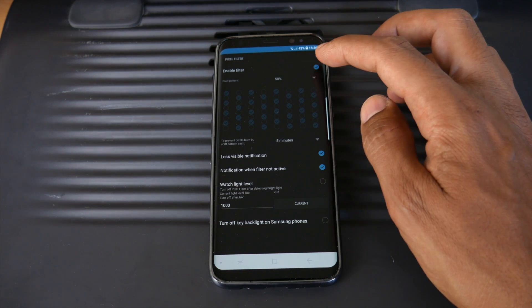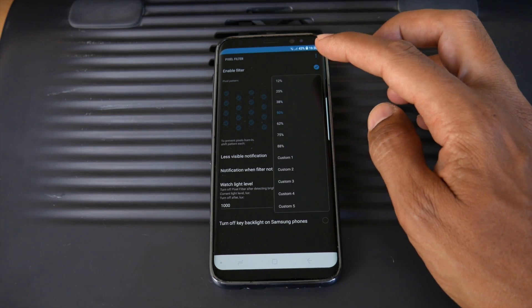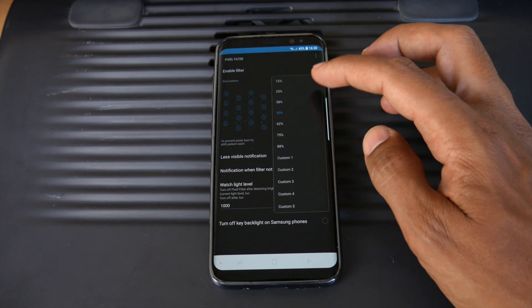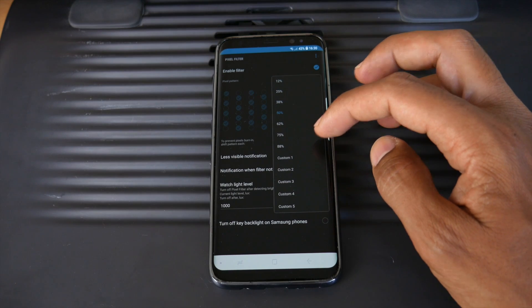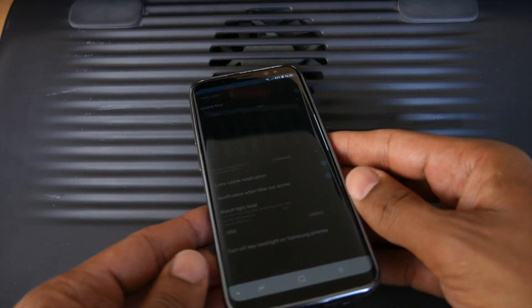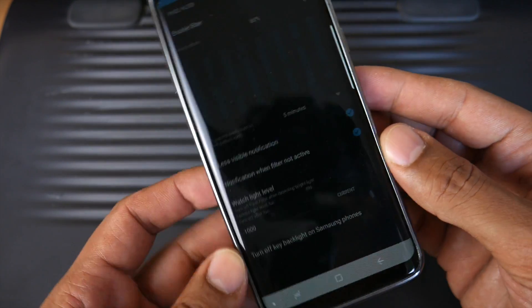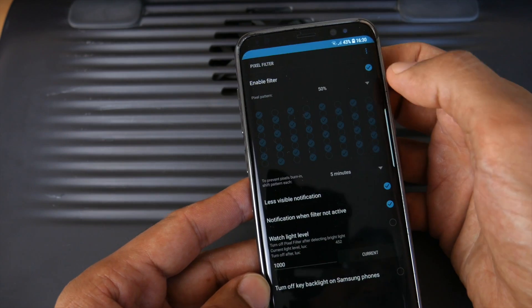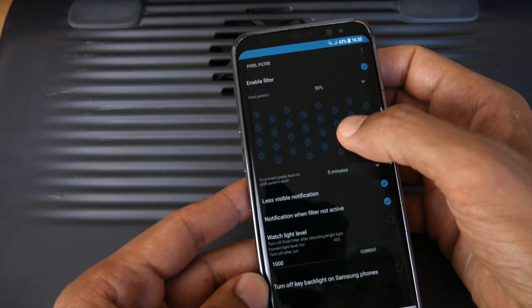As you can see here it's got 'enable filters' - I've clicked yes. You've got pixel pattern and here you can change the amount of pixels you turn off. You can actually turn off up to 88% of your screen. I don't advise doing this as you will get a far worse screen to look at. However, as you go down in the percentage you're potentially saving battery but not actually seeing a massive difference in screen quality.